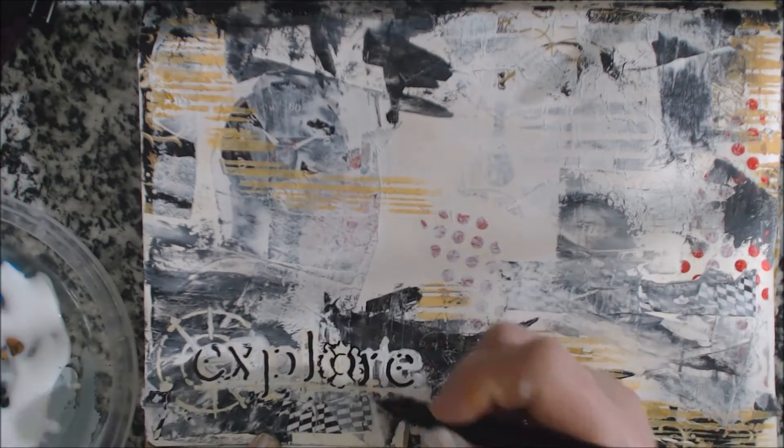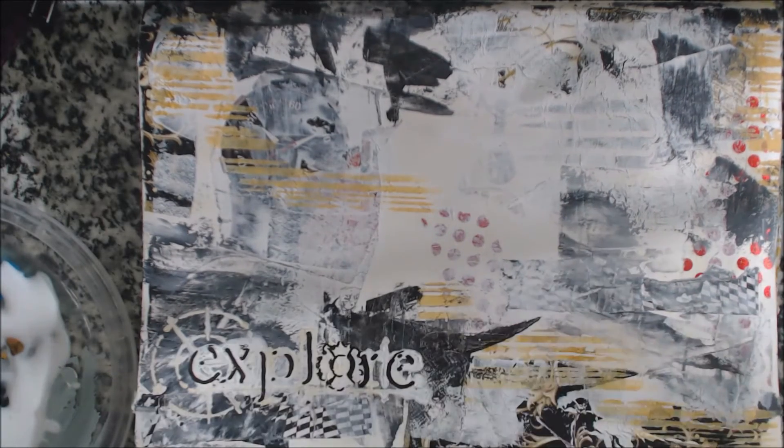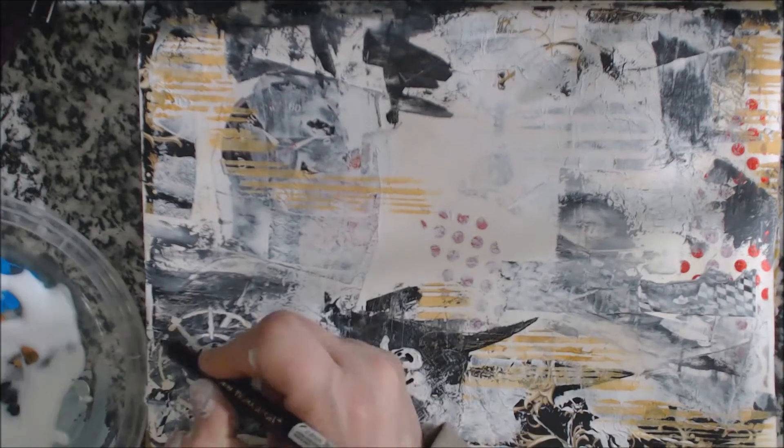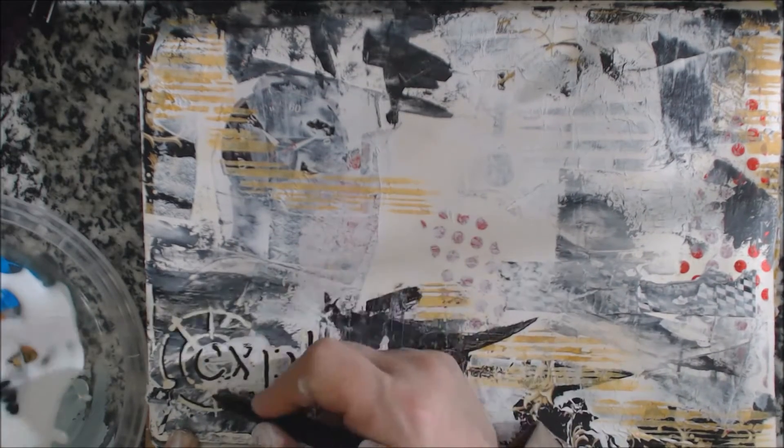There's really no mistakes with this type of mixed media work. So there it is and I'm pretty happy with the way it's turned out.